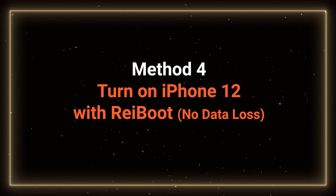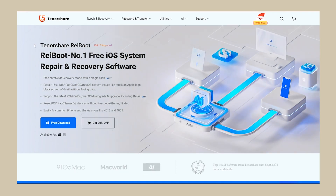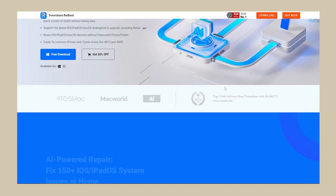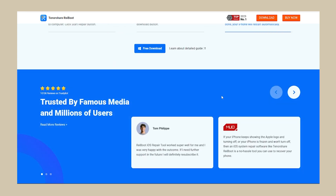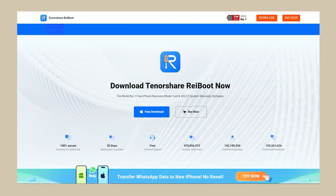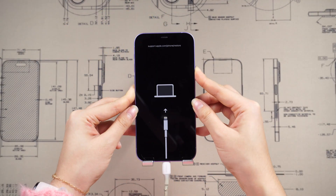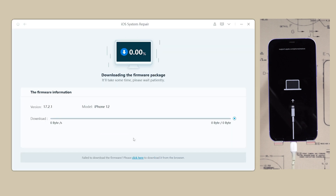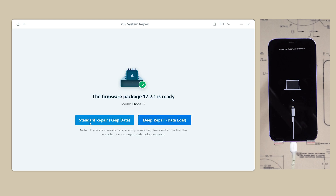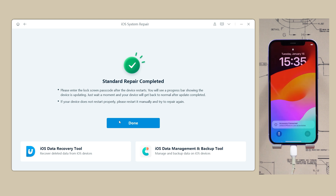Method 4: Turn on iPhone with Reiboot — no data loss. Reiboot is a versatile software designed to address various iOS, iPadOS, and tvOS system problems, which is very convenient and helpful. Reiboot can help you with your iPhone won't turn on problem — link in the description below if you want to try it. Connect your iPhone to your PC and put your phone in recovery mode. Open Reiboot, click Start, and download the necessary firmware. After completion, choose Standard Repair, then wait for it to finish. Your iPhone should return to normal without data loss.